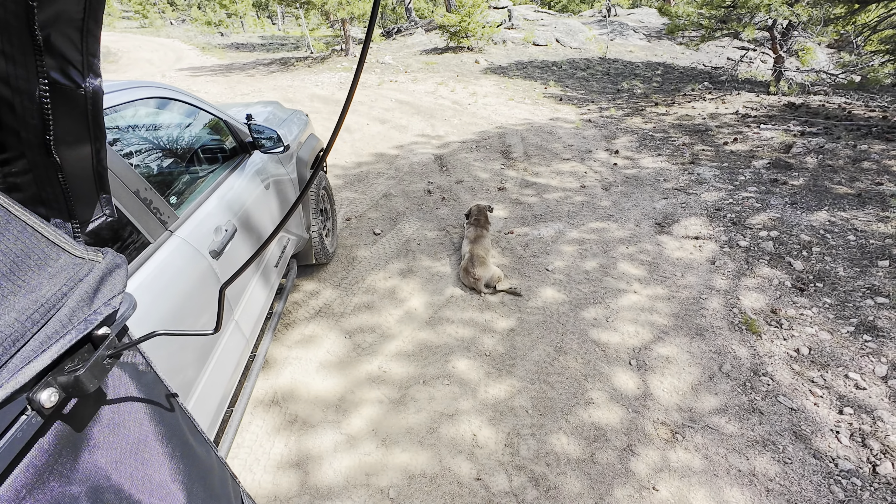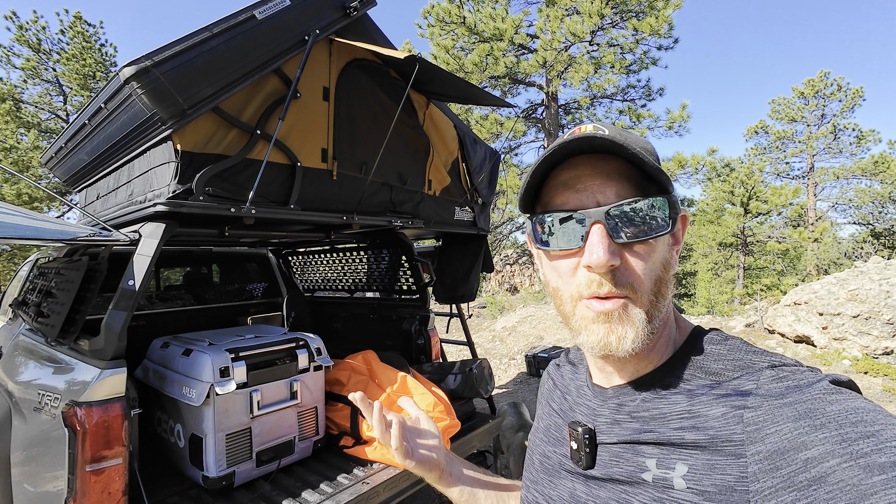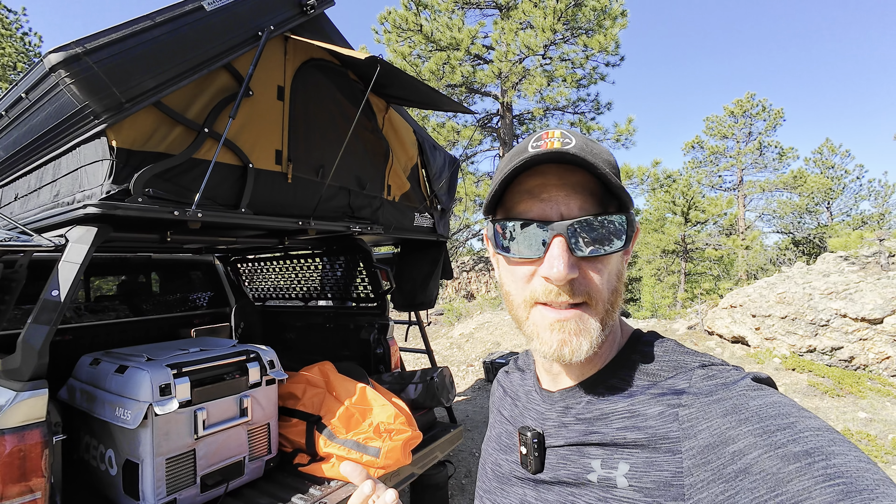Of course Ru's getting dirty — I should have set up her bed first. Bed first for the dog! That's always a mistake on my part.